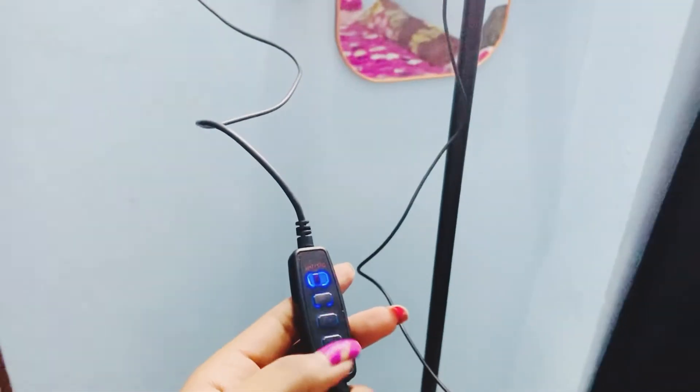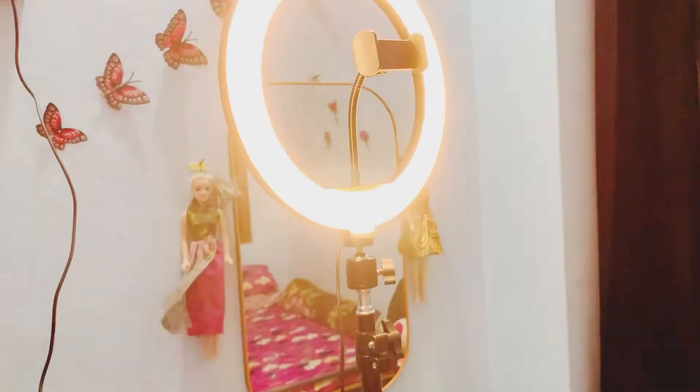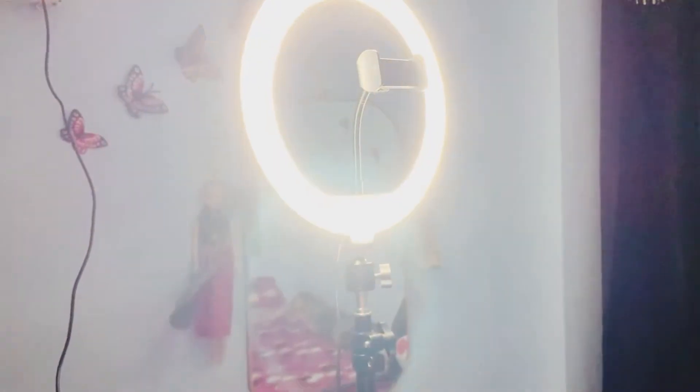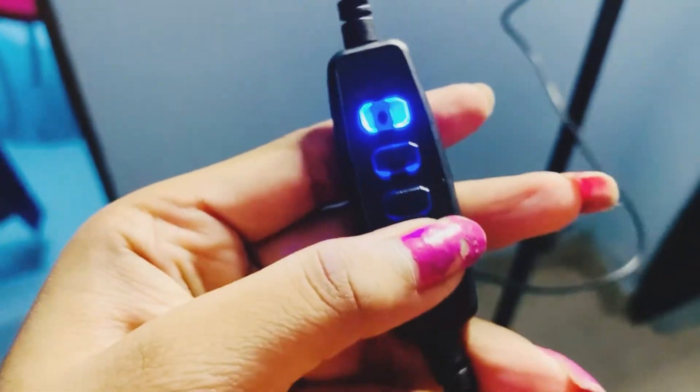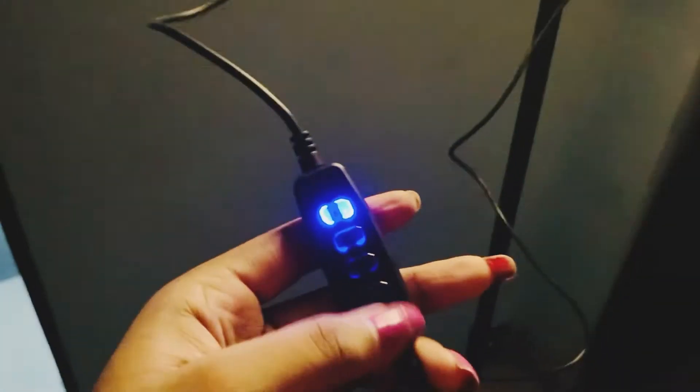It is on. I will show you the power on and off button — here is the power on and off button. The setup is very easy.